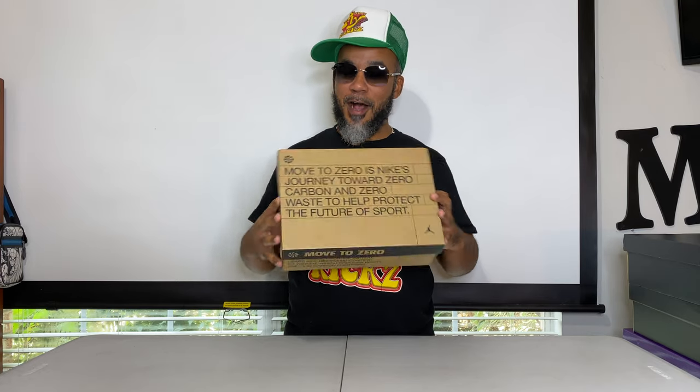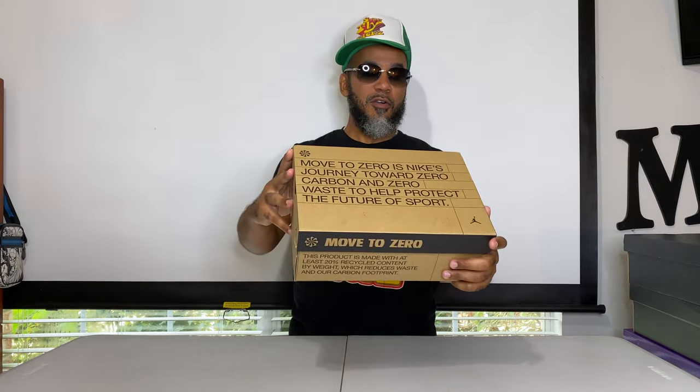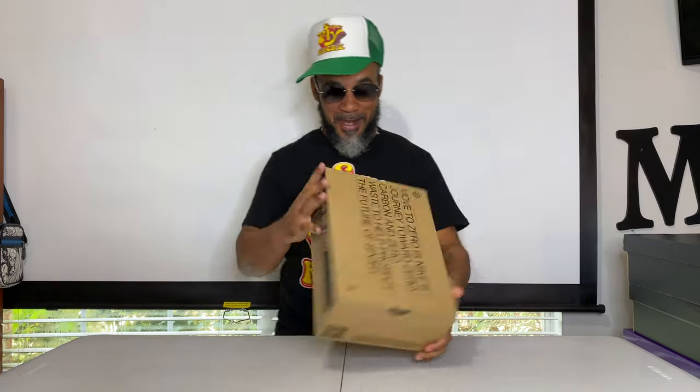This is not your standard old box right here y'all. This is a Move to Zero — Nike's journey towards zero carbon and zero waste to help protect the future of sports. This is a recycled box y'all, recycled pair of sneakers on the inside. Jordan up here, got a whole lot of little fine detail on here in Spanish and Chinese. The product is made with at least 20% recycled content by weight, which reduces the waste and our carbon footprint. A lot going on with these, but you got to have your Nike ingredients for what's cooking on the inside.